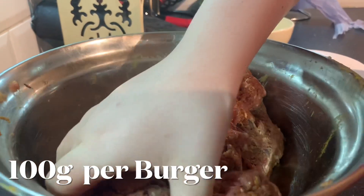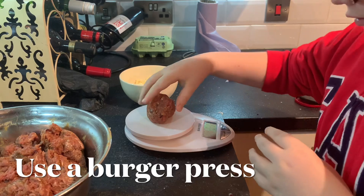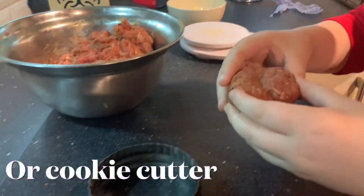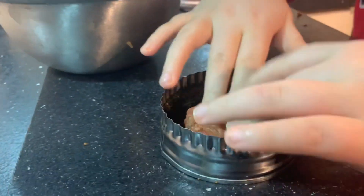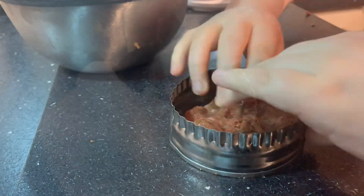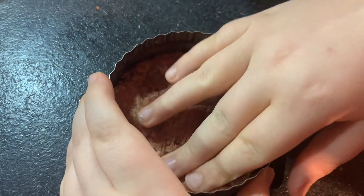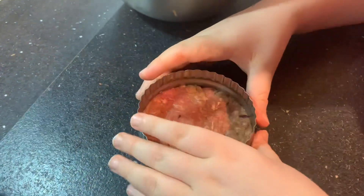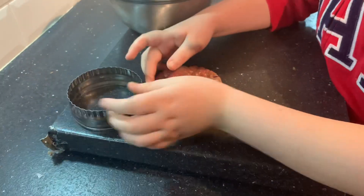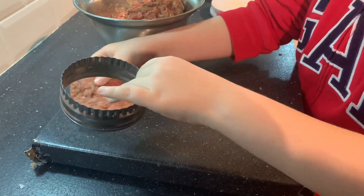You'll want to grab some meat, make sure it's 100 grams, which mine is. Then you put it in and start pressing. Once you've done that, you'll want to remove it — just flip the sides up a bit and set it aside.